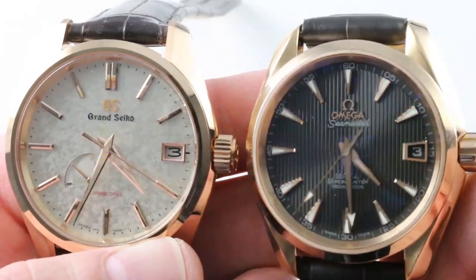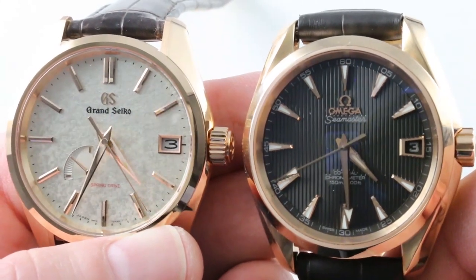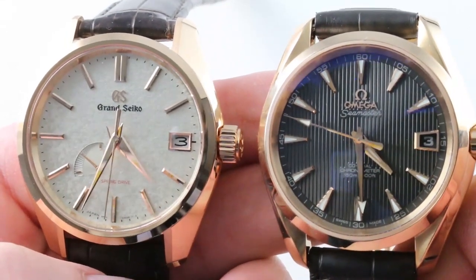Hi, I'm Tim. Welcome to our channel and thanks for logging on. If you enjoy these videos, do me a favor and subscribe because Versus starts now. Today we are discussing Grand Seiko vs. Omega in a battle of automatic all-arounders in rose gold.